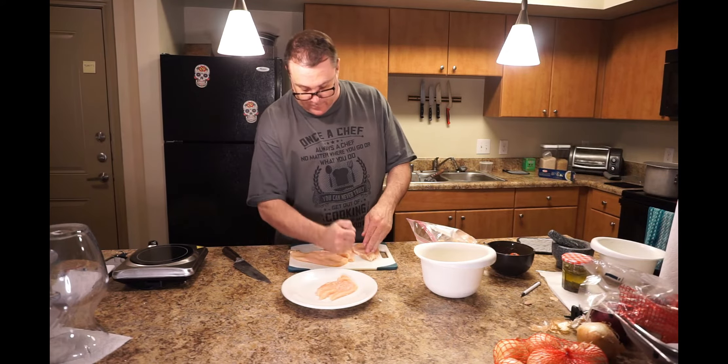Oh hell yeah. Oh yeah. You know this parmesan chicken? You make this for somebody and don't get lucky — you need to give up. That's awesome.